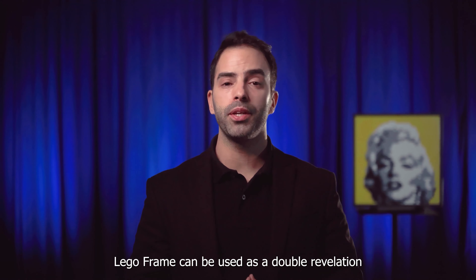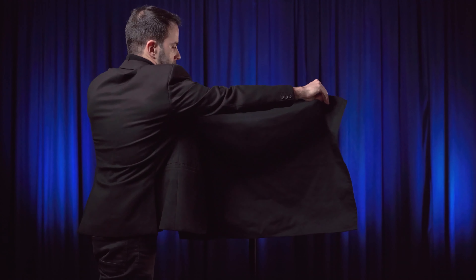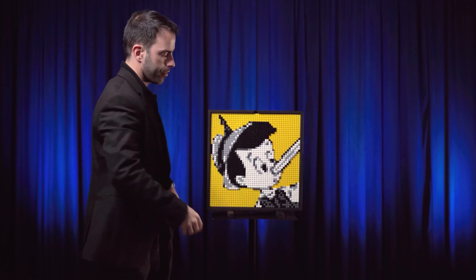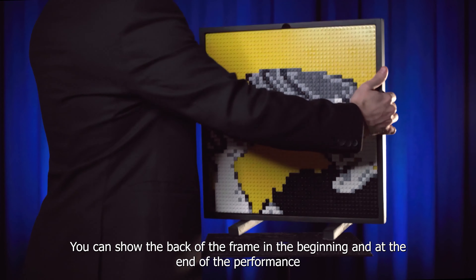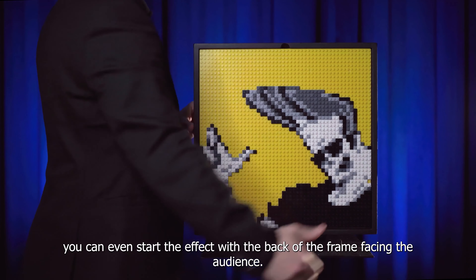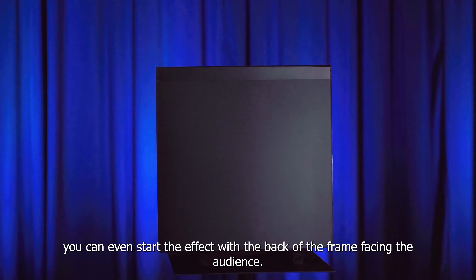LEGO Frame can be used as a double revelation or as a failed prediction. You can show the back of the frame at the beginning and at the end of the performance. You can even start the effect with the back of the frame facing the audience.